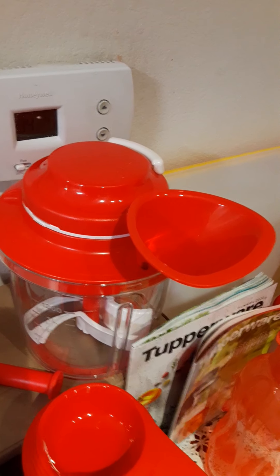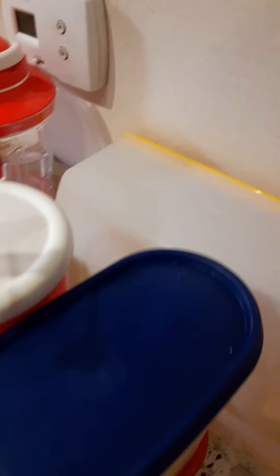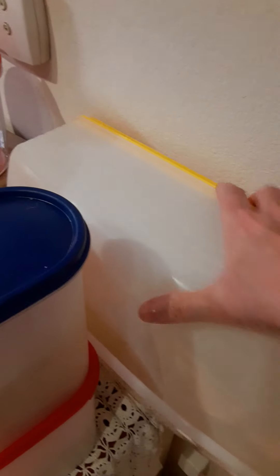Everything is dishwasher safe with stainless steel blades and BPA-free. The last thing I have is my cake taker — I love this, I've had it for years. It keeps everything sealed and safe.